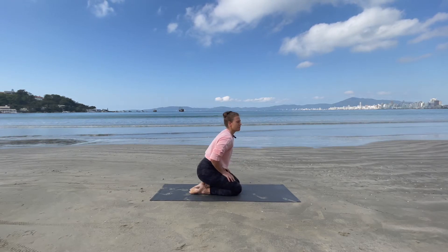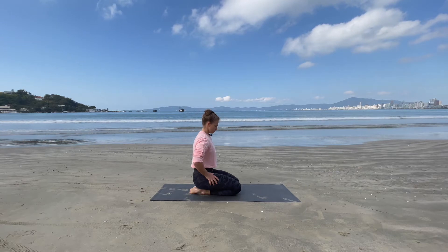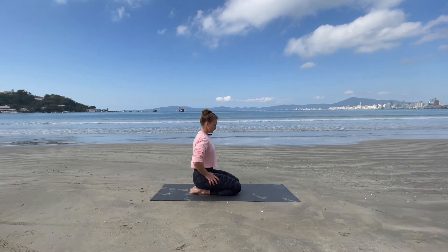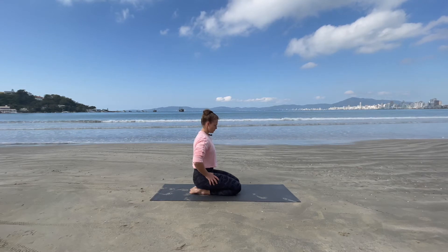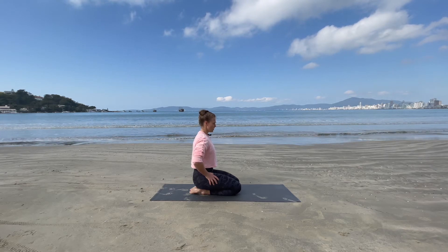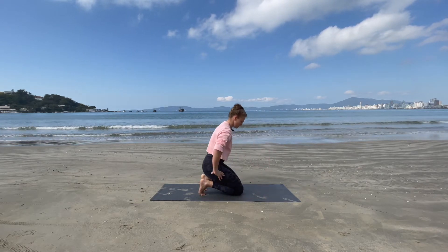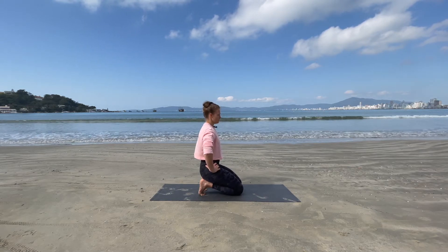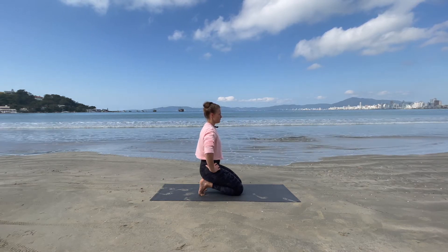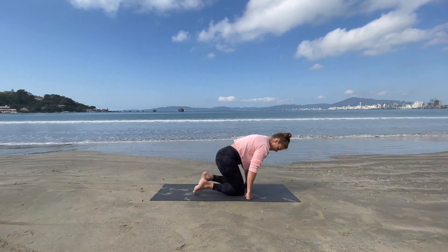And then alternate back down, feet flat onto the mat, hold it here. You might be feeling that in the shin — absolutely fine. Alternate up, toes under, sit back onto those heels. Make sure those toes are nice and flat, then come back with feet flat.